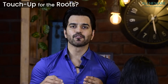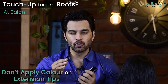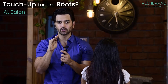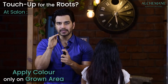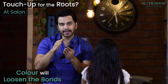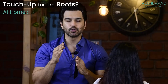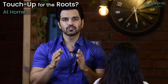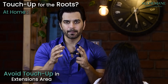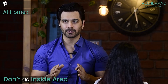Regarding touch-ups: you can do color touch-ups, but tell your stylist not to apply color where the extension tips are — only on the area where hair has grown out. Do not apply color on the extension bond area as it will loosen the bond and the extensions will come off. If coloring at home, avoid the extension area; you can do the top or hairline area but not where extensions are fixed inside.